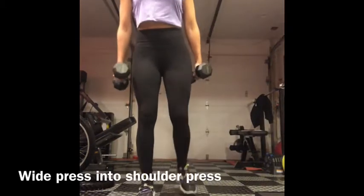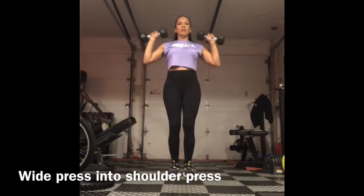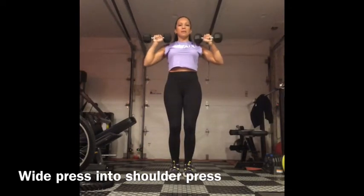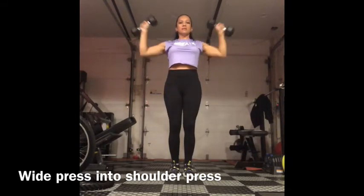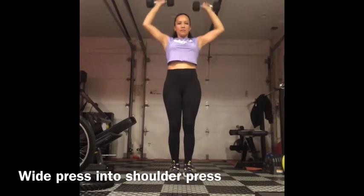Wide press into shoulder press. Hold the weights by your shoulders. You're going to bring the weights out into a wide press, then bring them in, and then bring them up above for shoulder press. So out, straight out, then up.